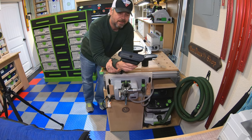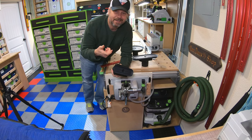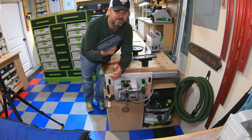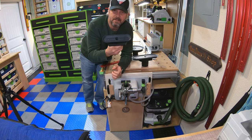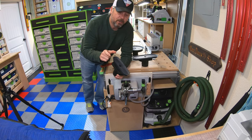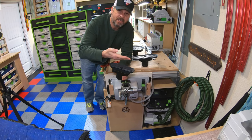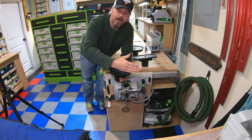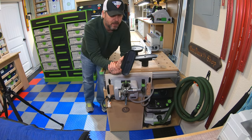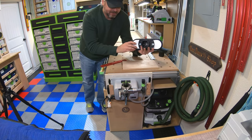Here's the smallest clamping head. I don't use it a whole lot - typically if my material is that small, it's easier to put it on the MFT and either hand-hold it to domino or put it on rubber biscuits to sand. They also make an even smaller one with a V-shaped profile for round material like dowels. I don't have that one since I'd never use it, and these heads are around $100 each.